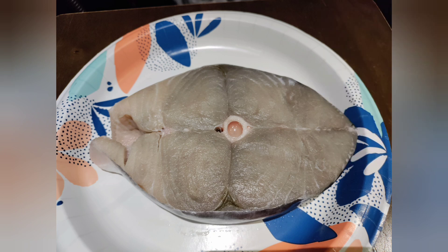So if you want to make some good kingfish, work with me. Let me show you what I did this time — and it came out lovely. Let's go.